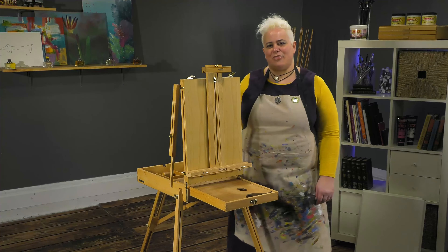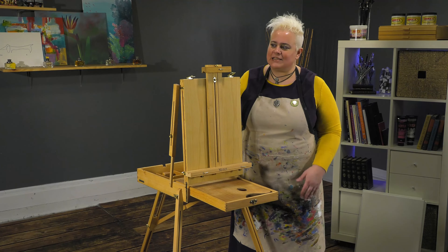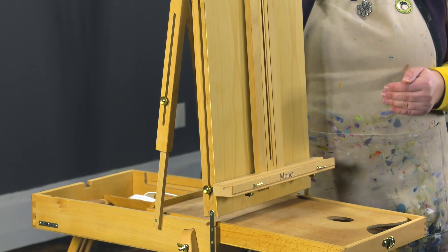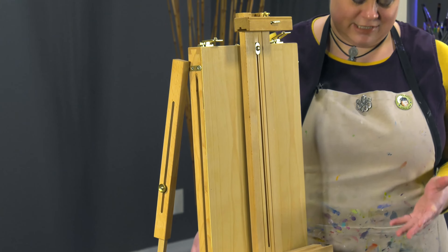Today we're taking a look at the Monet full box French easel. This is a very economical, entry-level version of a full box easel, but it still has a lot of really great features. It's based on your traditional European sketch easel.